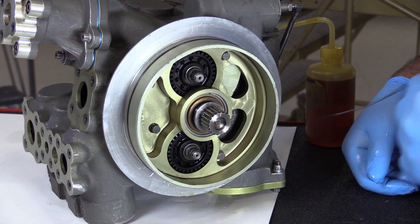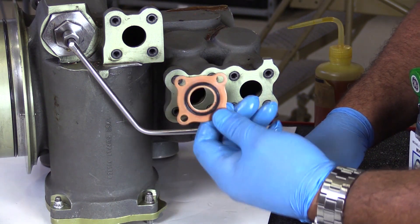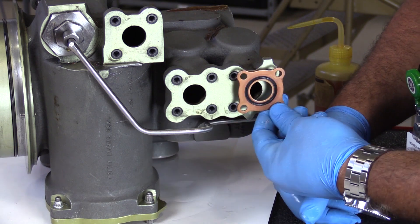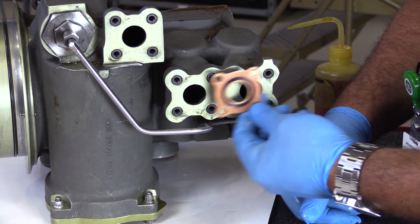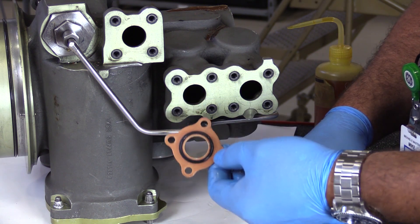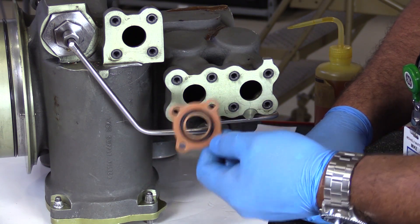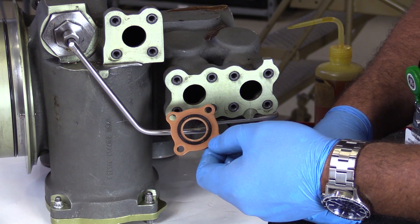More than any other component on the accessory gearbox, the lube and scavenge pump uses a lot of these gasket seals, where the four-bolt flange oil tubes mate with the oil pump. These are reusable. There is an additional Maintenance Minute out there on YouTube showing you how to properly inspect these gasket seals for reuse.